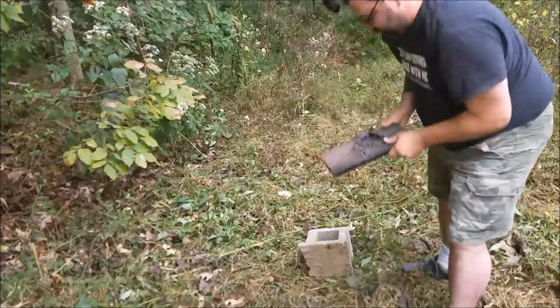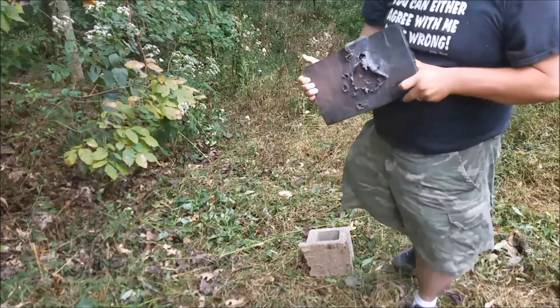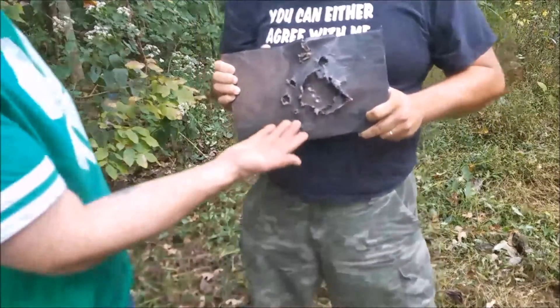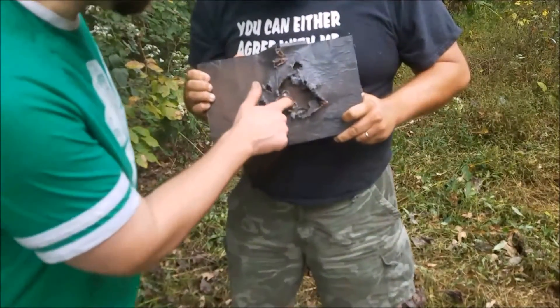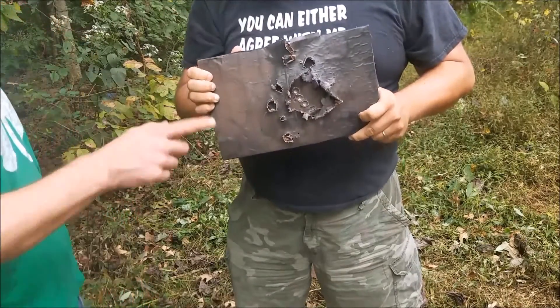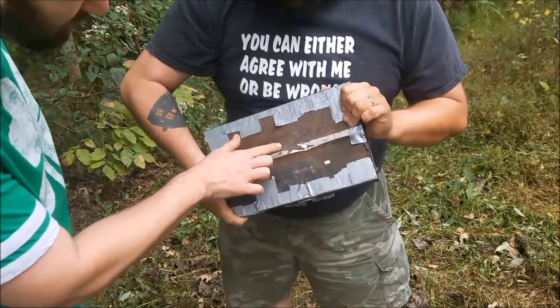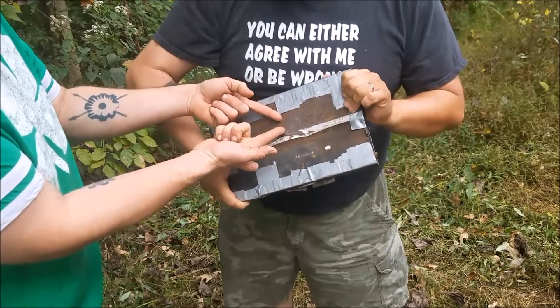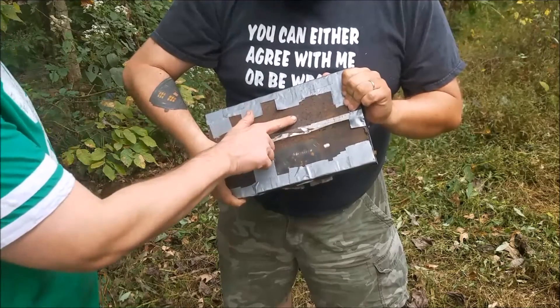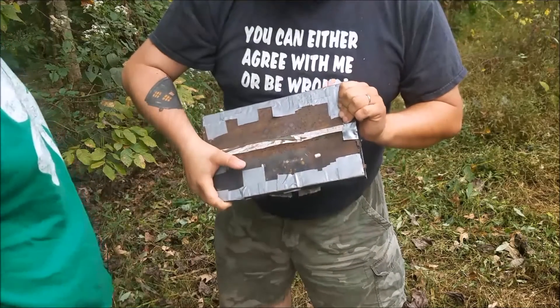Look at that — it didn't put it through. I mean, it's not hardened steel — flip it around. That's noticeable this time, but that did not puncture your vital organs. That's barely a dent — I can feel just a little bump. It's like it knocked the rust off.